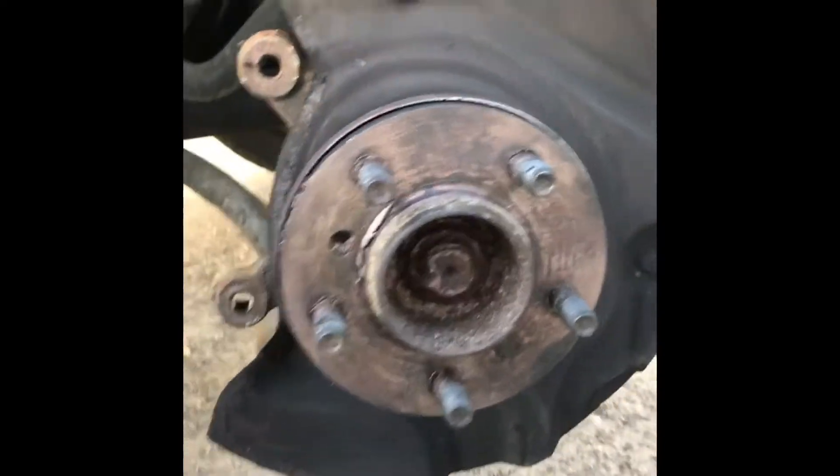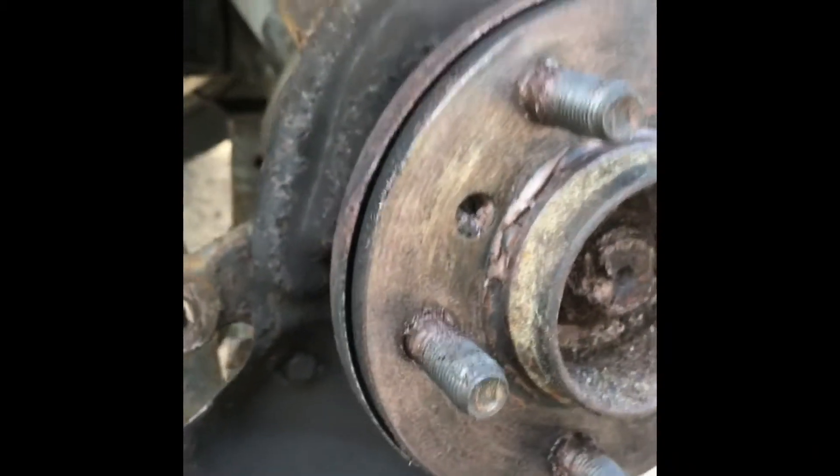So here's the cover. There's a good clearance around most of it, and then you get to here and it's touching. So that is what's making the scraping. I need to ensure there's clearance everywhere. I'll get the screwdriver in and bang it a bit.